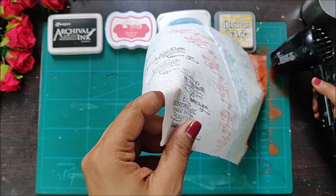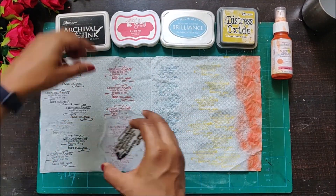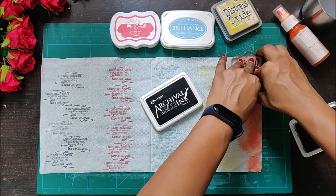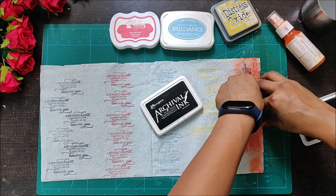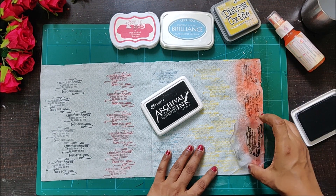I have already removed the ply of this napkin before starting, because once you do the color splashing work, removing the plies becomes very difficult. Once the shimmer spray has also dried out completely, you can do the stamping work. Be a little careful — here you can see I actually tore my tissue because I was rough, but if you are a little gentle with your napkins they will come out really well.